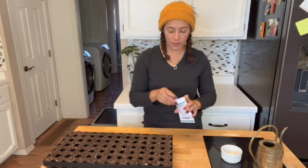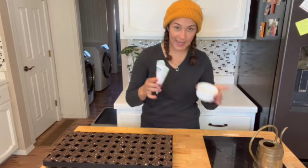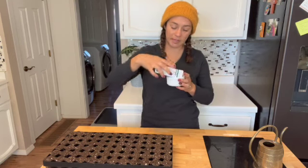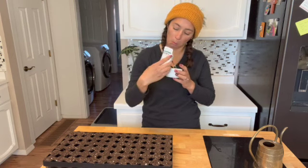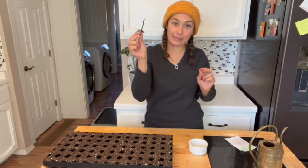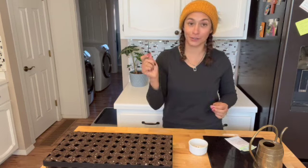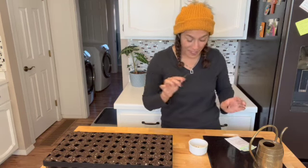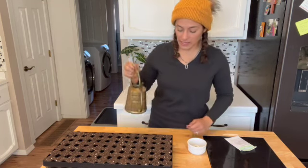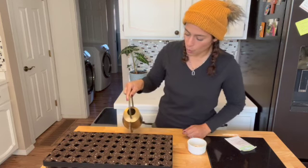So what I'm going to do is go ahead and start planting them. But before I do, I'm going to put these seeds in a nice ramekin so that I can pick them up with my toothpick. I'm going to use a plastic toothpick — it worked the other day so hopefully it works today. But before I get started, I'm going to give it a water. It's a little bit dry and I don't want to water it when the seeds are on top.